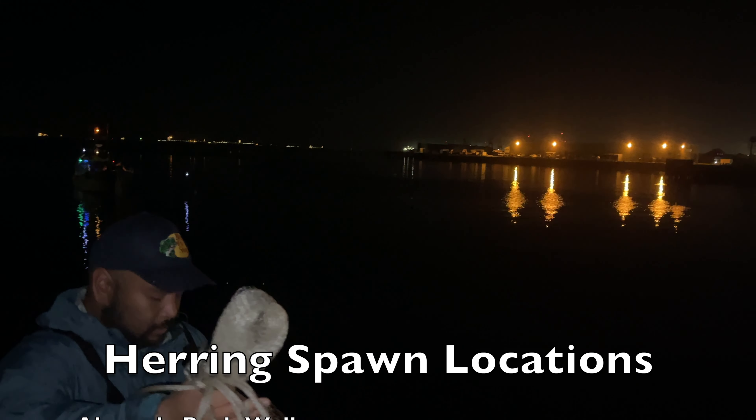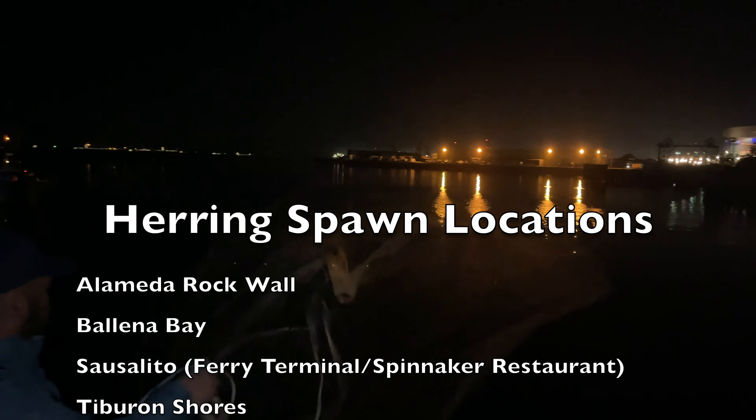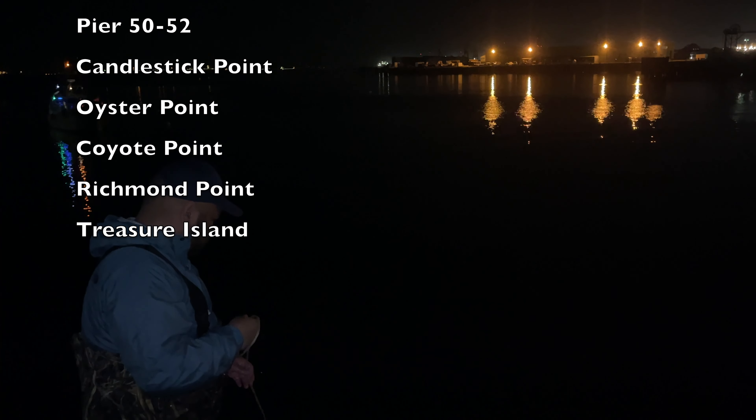For those interested in doing some herring scouting and hunting of your own, here are some herring spawn locations around the Bay Area. Some telltale signs to look for are a lot of wildlife activity — like seals diving and making noise — and also birds congregating around the area.